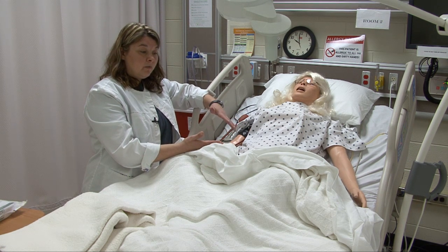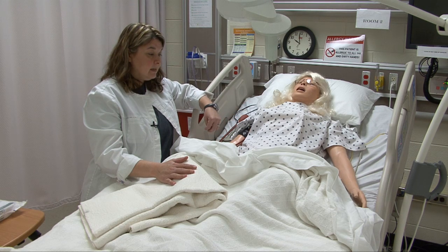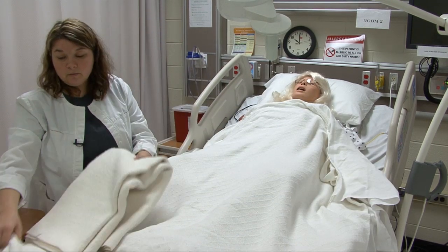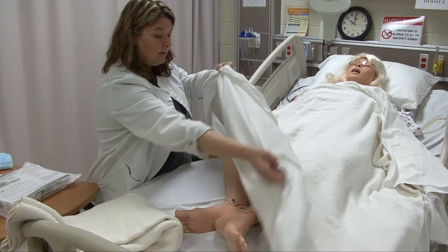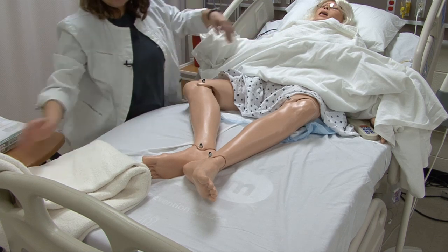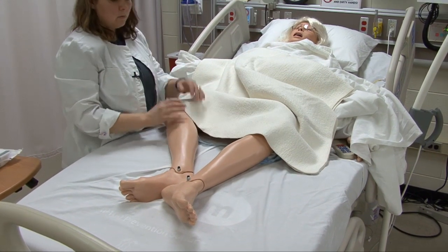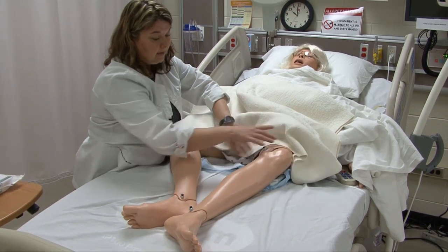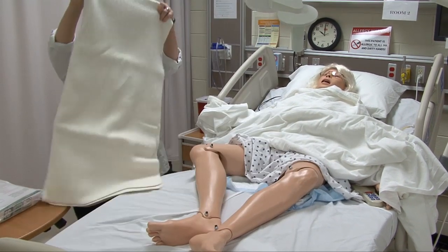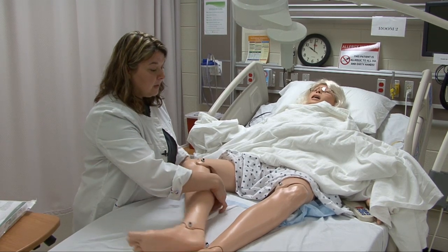The next thing is to provide for privacy for your patient. You've got a bath blanket to drape the patient's legs. Pull the bed covers up from the bottom part of the bed and uncover their legs while keeping the gown down to provide privacy, with covers up here on their chest. You could take the bath blanket and wrap it around your patient's legs for warmth and privacy. For the sake of this video, I'm going to move the bath blanket so you can see.